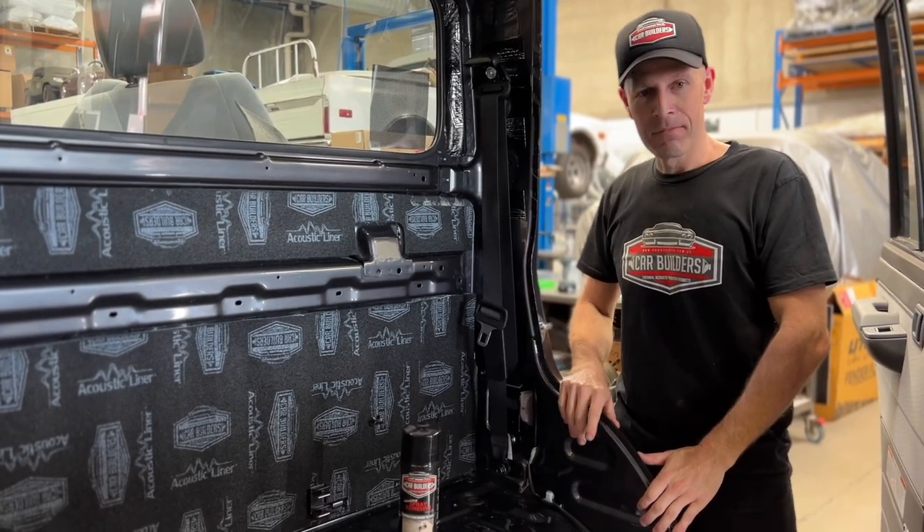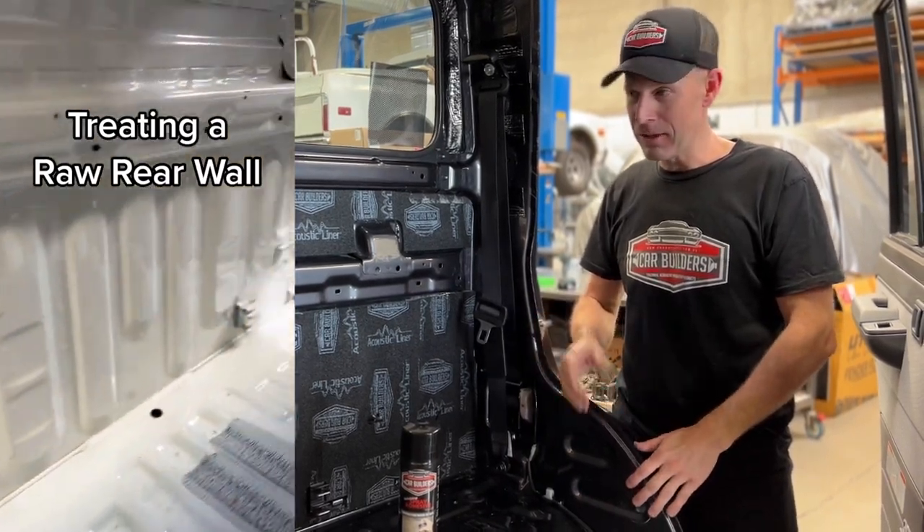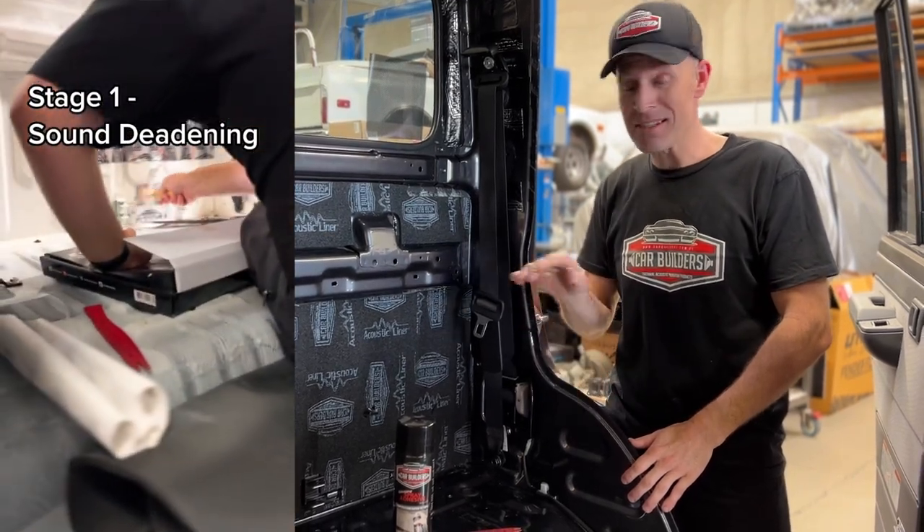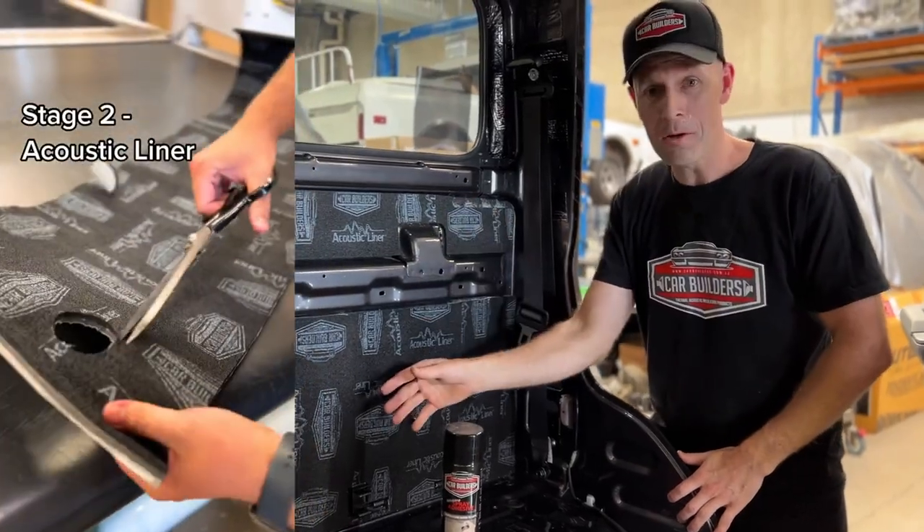So you've got a ute, a pickup, a truck, or a commercial vehicle, and you want to finish it off because the manufacturer's let you down. This is where we are — the 79 Land Cruiser. These come bare bones.